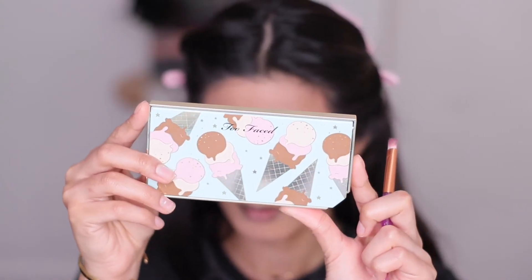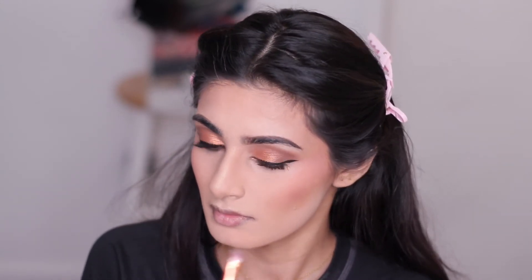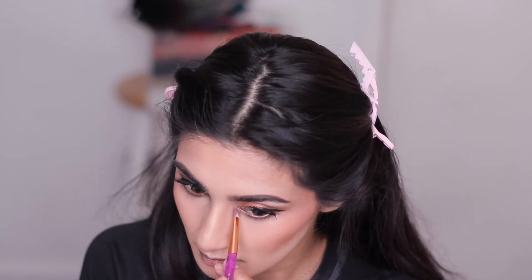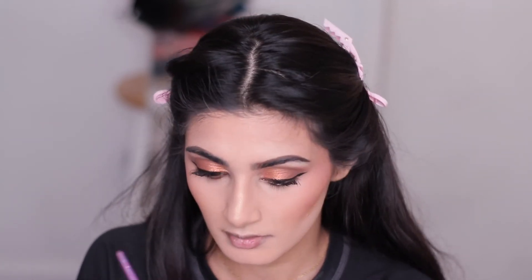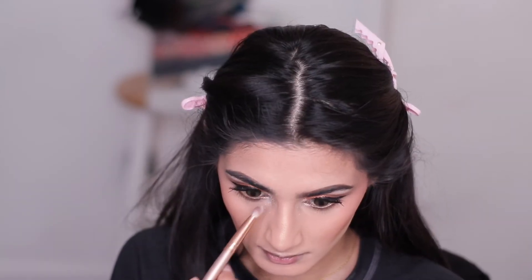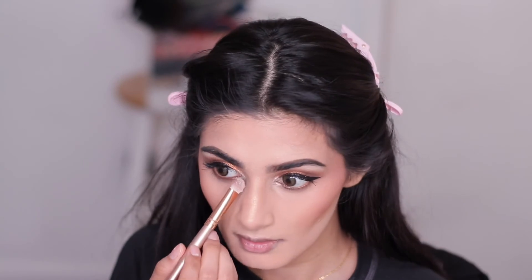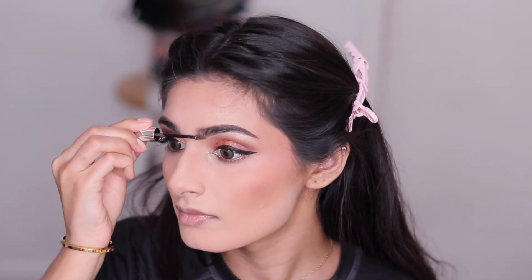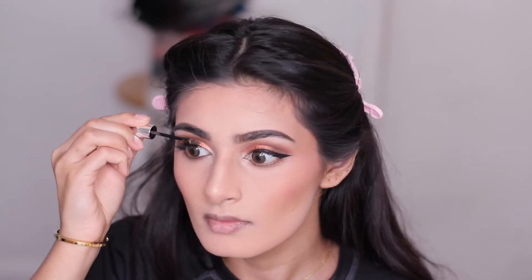Now I'm highlighting my brow bone and inner corner of my eyes using the Too Faced Triple Scoop Highlighting Palette. Not a lot of people like this palette because of the glitter fallout, but I love glitter on my face and I love palettes that have glitter in them. So this is the best palette for me. Now I'm also applying Gimme Brow from Benefit in the shade 3.0 on my eyebrows.